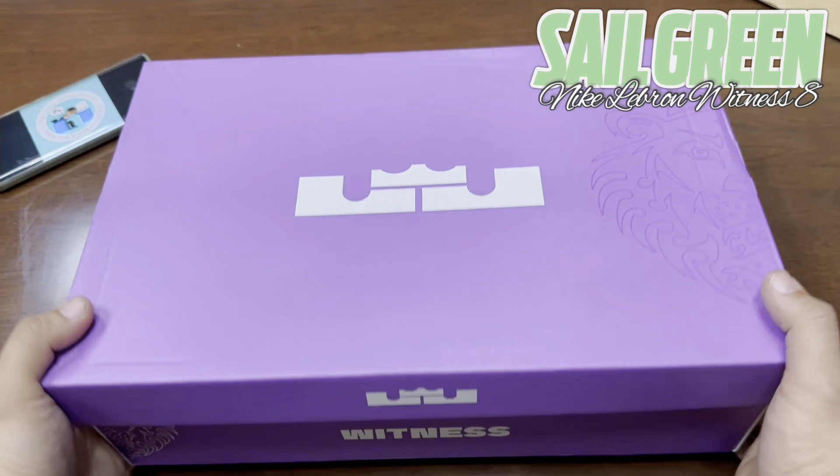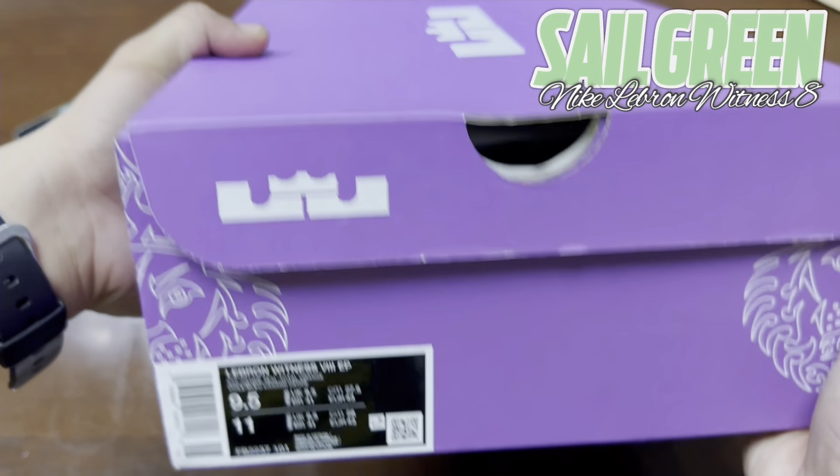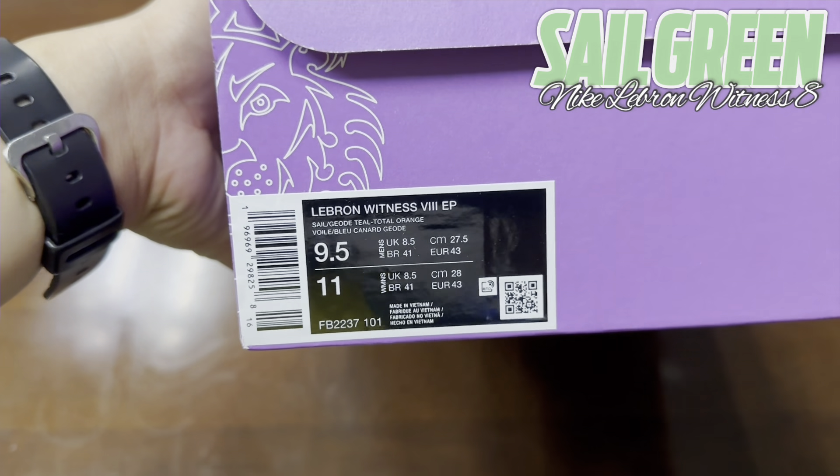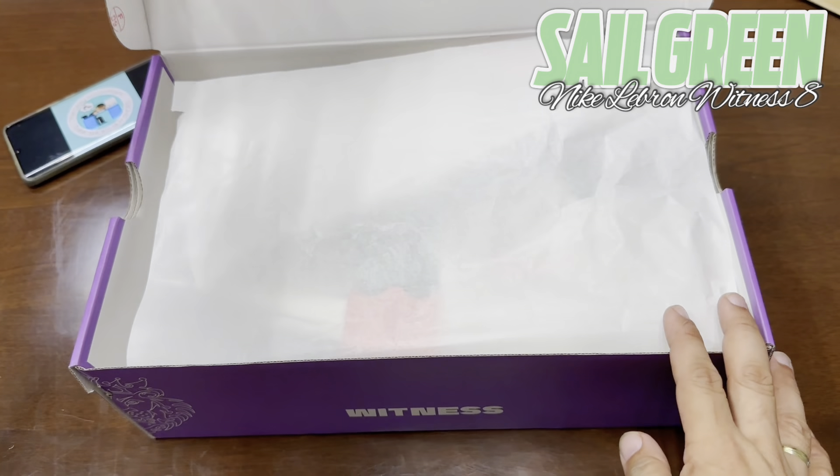The Nike LeBron Witness 8 — this sleek and boldly sculpted shoe offers stability when exploding and soft landings when you come back to the ground, allowing kings like you and LeBron to bound, break, and bolt from baseline to baseline.